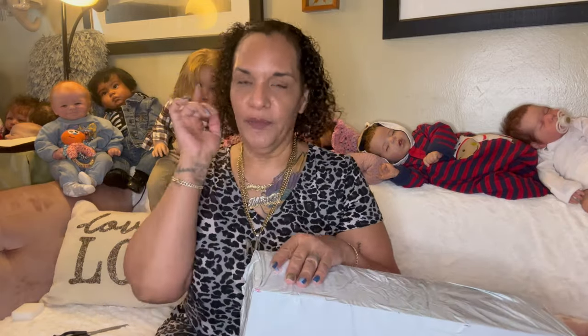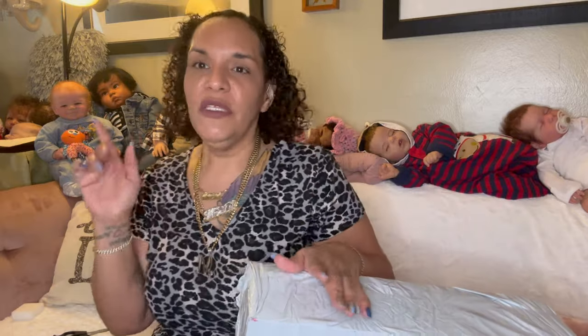And to all my faithful watchers, what's up! Okay, we're going to get into this box. I'm going to open this up and show you. I think everybody knows about AliExpress by now, right?